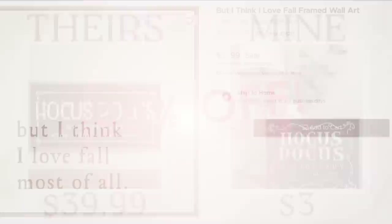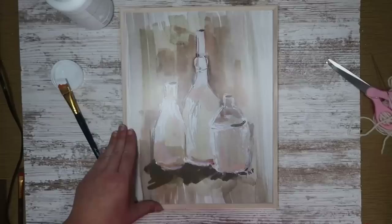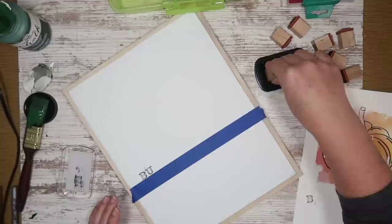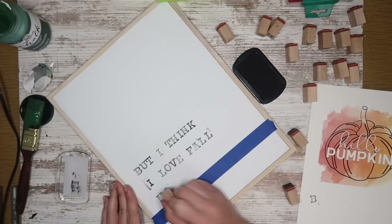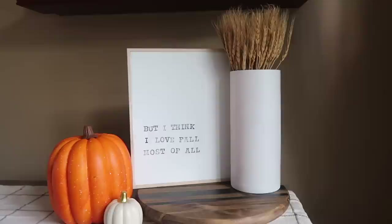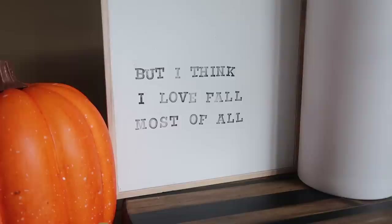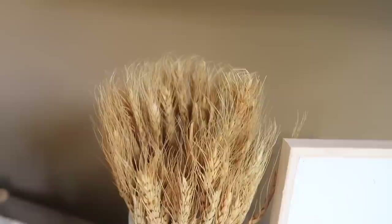If you don't have a vinyl cutter, here is another sign you can dupe easily — this 'I Love Fall Most of All' one. I made a smaller version with an under-$2 clearance sign. So many stores right now are getting rid of summer stuff getting ready for fall and Christmas, so check the clearance. It doesn't matter what the sign says — you can paint over it — and then I used some typewriter-style stamps from Michaels with a black ink pad, using painter's tape to help me do a straight line. A small paintbrush touches up any overhangs. Simple, neutral, and goes really well with a pumpkin and wheat.